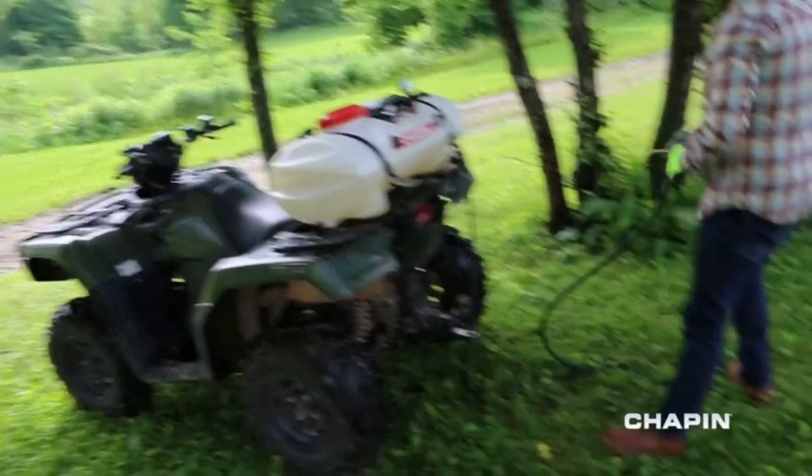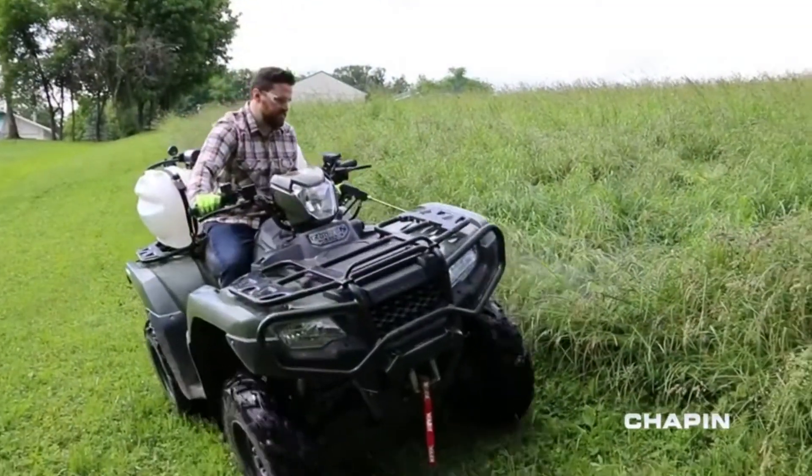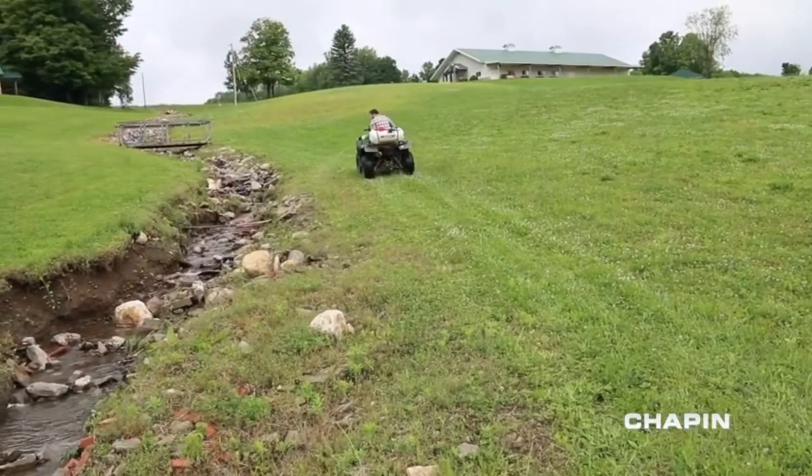Maintaining your territory means having the right tools to get the job done. When you've got a lot of ground to cover, Chapin's Deluxe ATV Sprayers bring big spray capability and versatility.